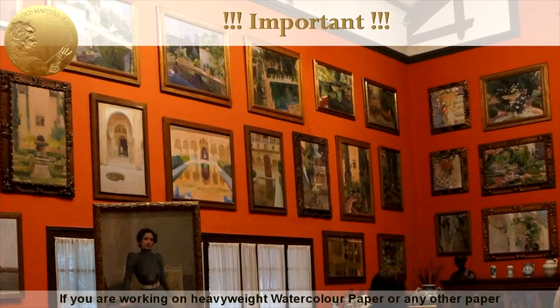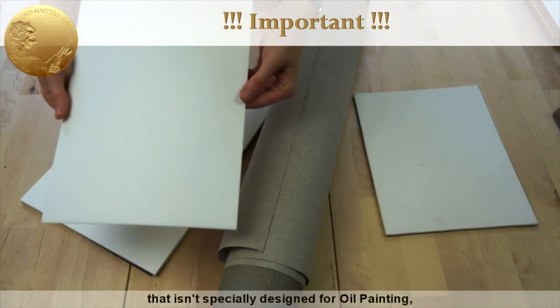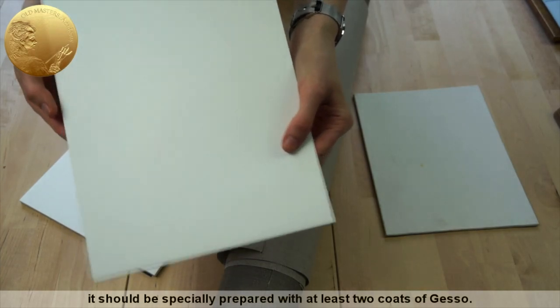If you are working on heavyweight watercolor paper or any other paper that isn't specifically designed for oil painting, it should be specially prepared with at least two coats of gesso.